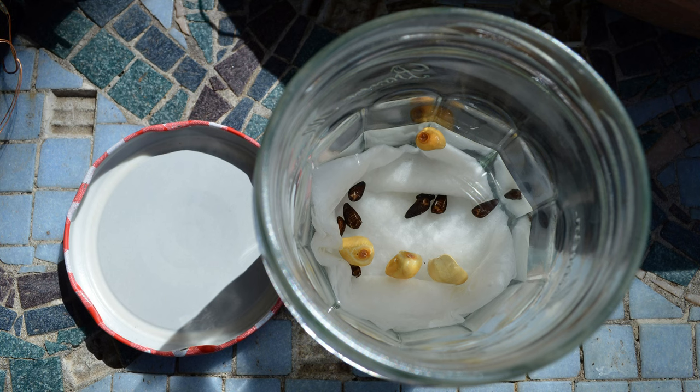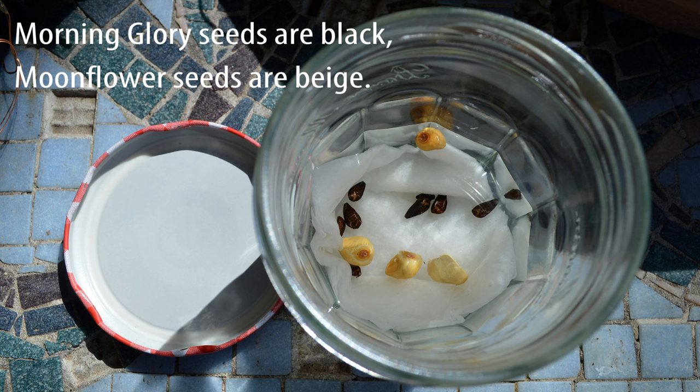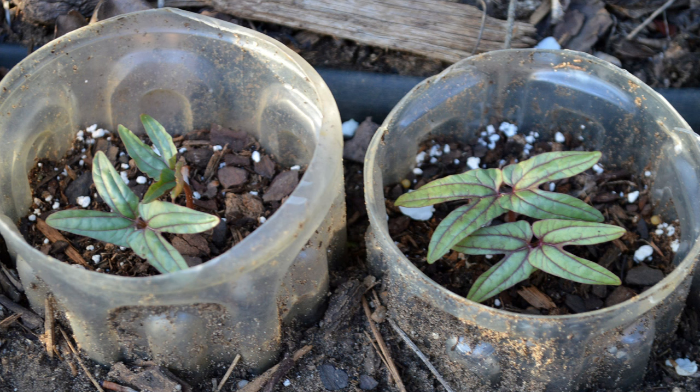Morning glories are easily grown from seeds planted one half inch deep in ordinary garden soil after all danger of frost has passed — this is usually after March 21st. The seeds have a thick wall, so nicking the seed coat with a file and soaking them, or just soaking them overnight before planting, will help them germinate faster. I like to prepare my soil and then push what I call plant moats into the ground and sow two pre-soaked seeds in each.